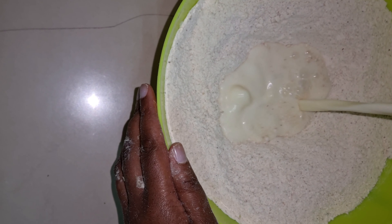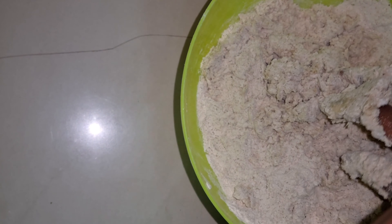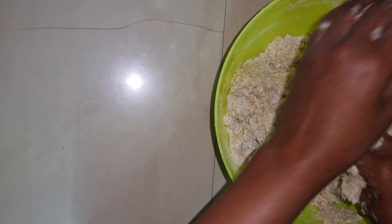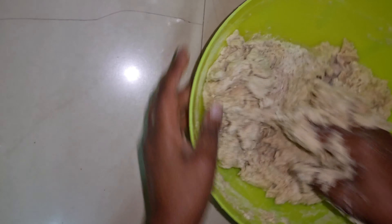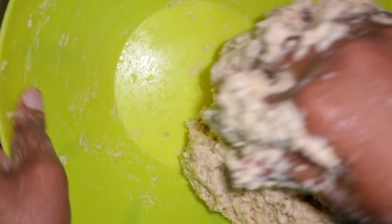My dry ingredients and milk are well combined in the middle. I'll add the liquid little by little, using my clean hands to knead the dough, adding a little at a time. Then I'll move to my clean counter and add a little flour.